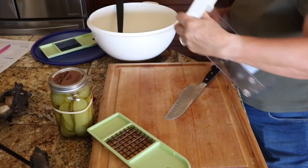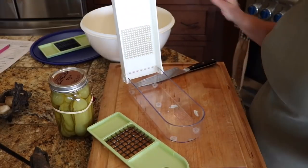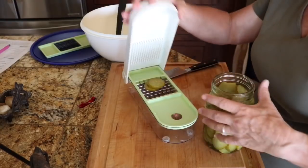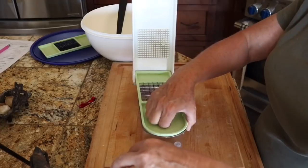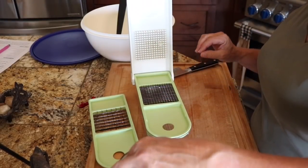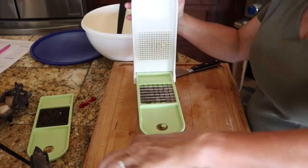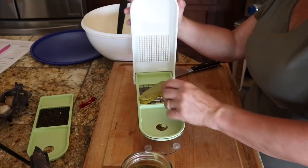I put everything in this giant bowl — it's huge — but I find it's so much easier to mix in a big bowl and then transfer it to something that fits better; it's not as big a mess. These are my home-canned pickles. I'm going to use big chunks — I like that better. I'm going to get a bunch more of these pickles chopped up.